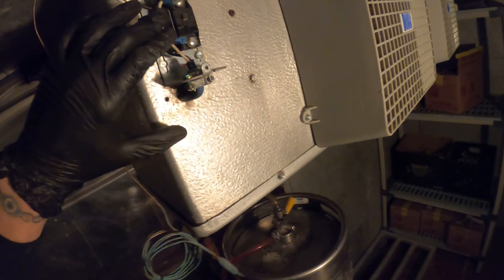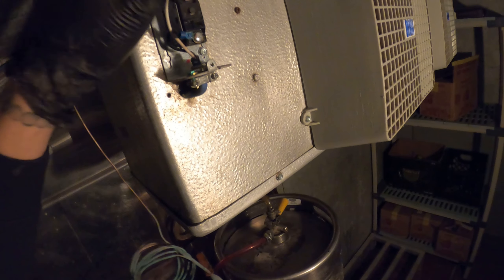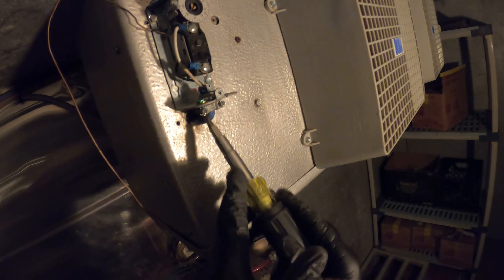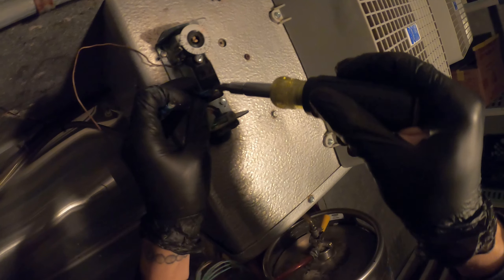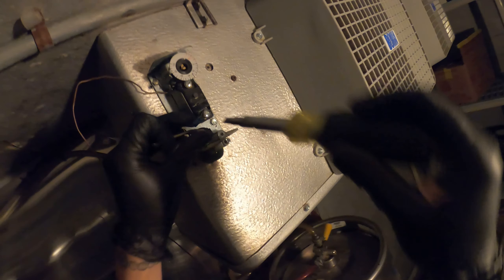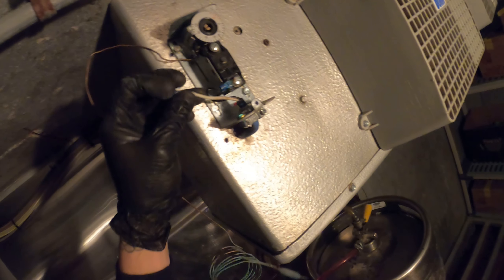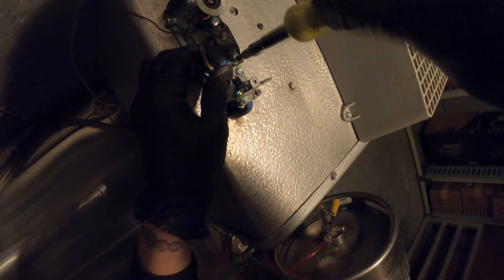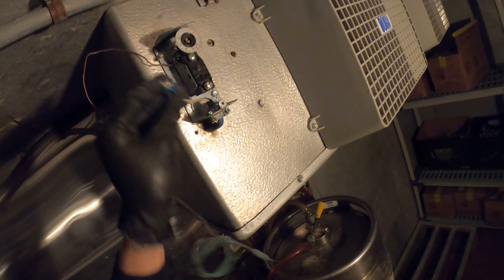This is basically a little switch controlled by temperature — that's how it works. I'm going to start by taking off the wires. White on top, black on the bottom. If you notice that the solderless connectors are rusty, I definitely recommend that you replace those and make sure you have a good connection.